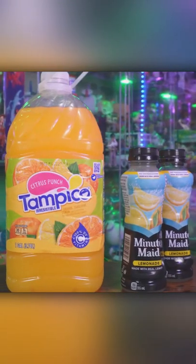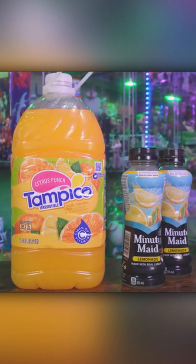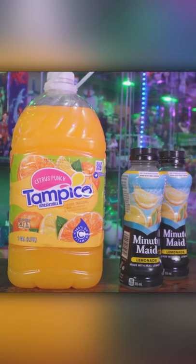Relive your childhood and recreate Ecto Cooler with only two ingredients! Alright, this one's real simple. All you're gonna need is Tampico Citrus Punch and Minute Maid Lemonade.